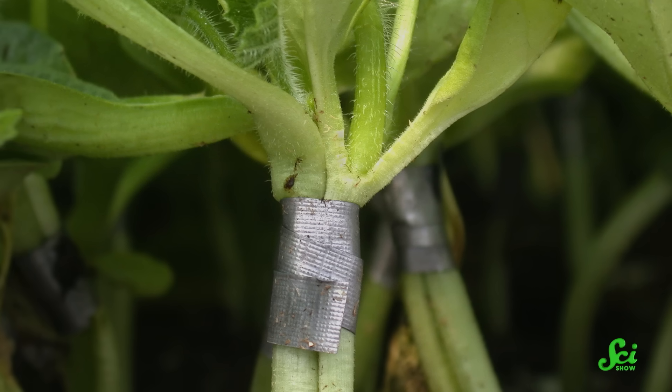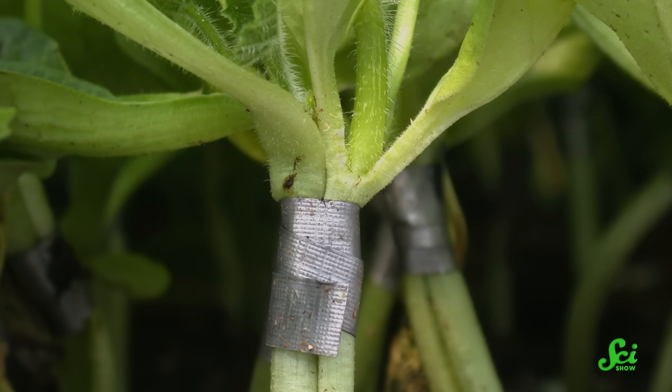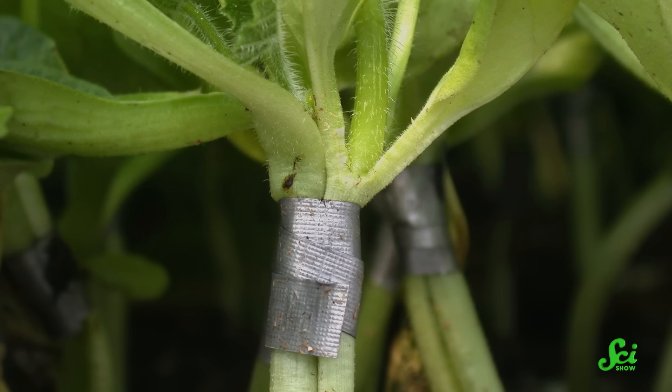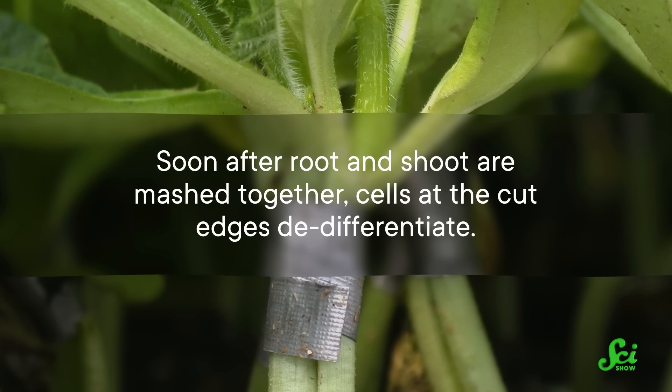And we now have a pretty decent understanding of how it works at the molecular, cellular, and organismal levels. The initial fusion process works a lot like wound healing, like when a branch breaks or gets a cut, or sort of like how a broken bone knits itself back together.